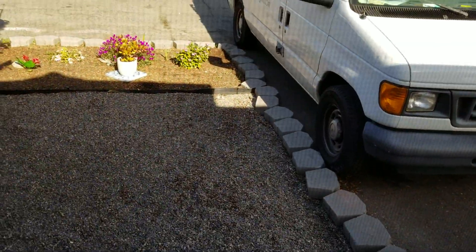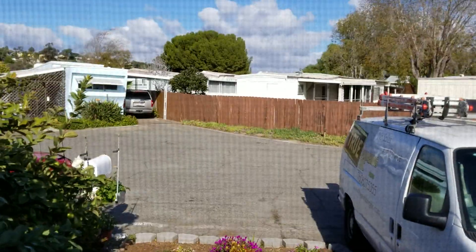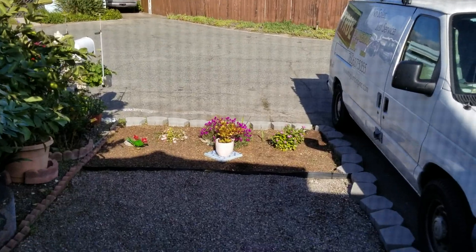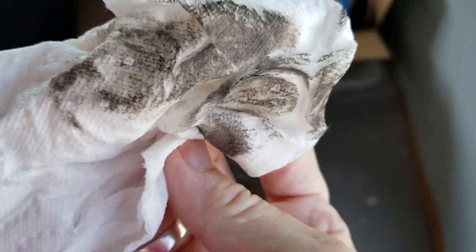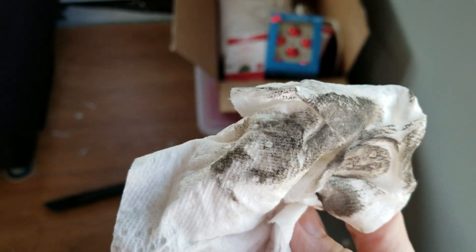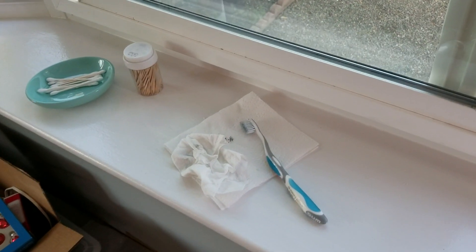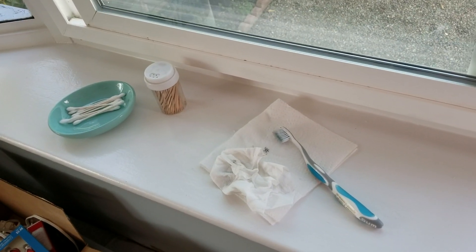Then I take a damp paper towel and I just lightly wipe over — can y'all see that? And that is what's on my screens. Anyway y'all, I just thought I would share that with you, and I know I'm a little anal retentive, a little OCD.